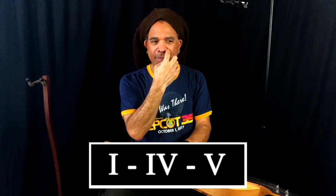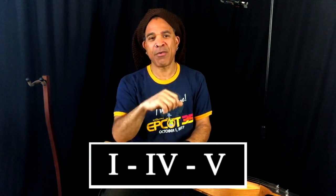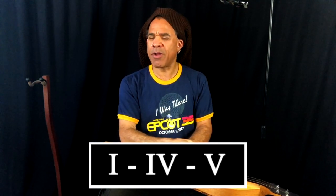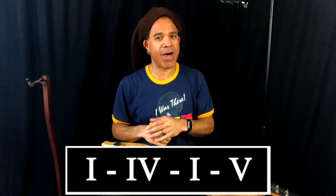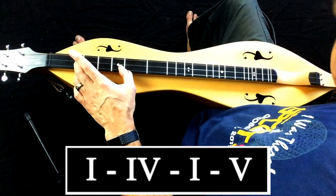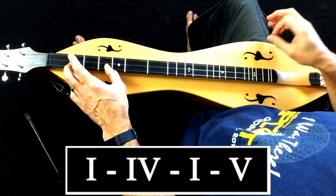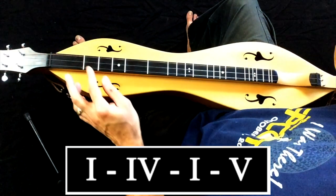A chord progression just means this chord is going to follow that chord. So a 1-4-5 could mean these are the three chords in a song — like 'Boiled in Cabbage.' You could call it a 1-4-5 chord progression, but to be more specific, it's actually a 1-4-1-5 chord progression. The first chord of 'Boiled in Cabbage' is D — there's your one. The second chord is G — that's your four chord. Then instead of going to the five chord right after that, we actually go back down to the one chord, and then we go to our five chord. So technically it is a 1-4-1-5 chord progression.